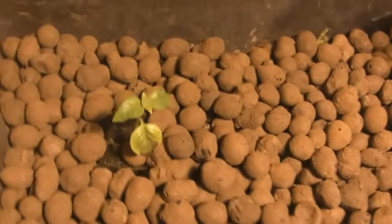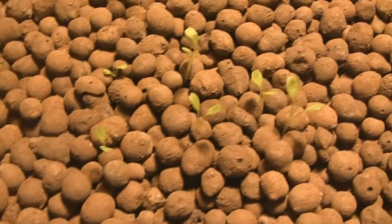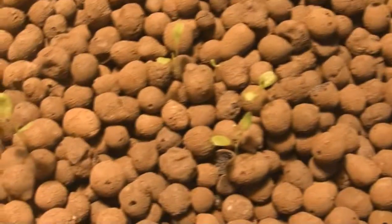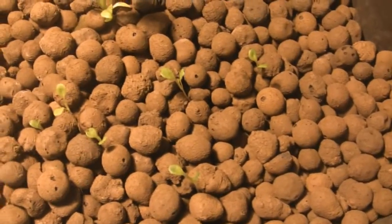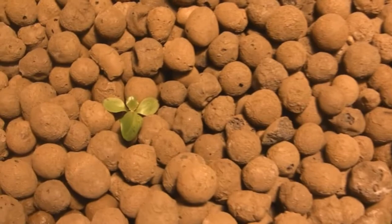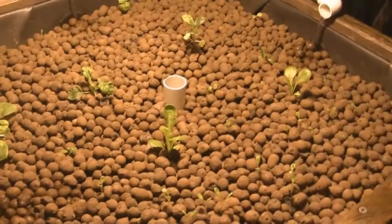I have some Thai basil over here. And these are little gem lettuce — they're doing quite well. These are also little gem lettuce that I decided to germinate from just sprinkling the seed bed. These ones are actually a few weeks older, but I did them in rock wool. I also have some bib lettuce growing over here. So I've decided just to stick with the leafy greens.